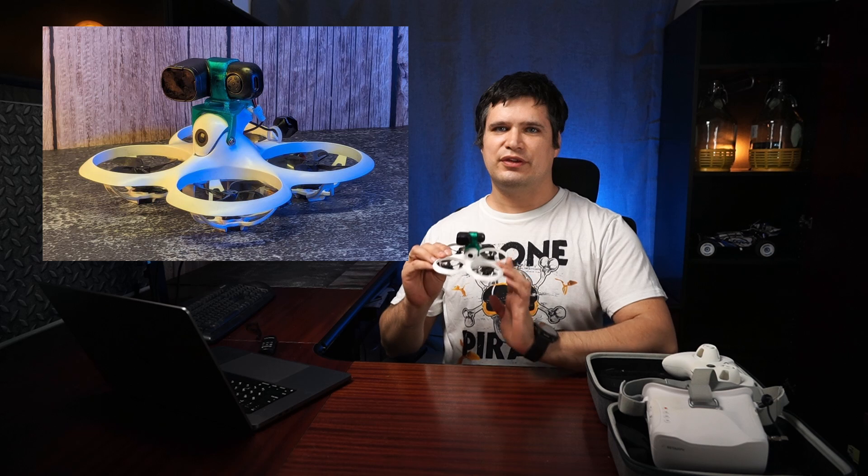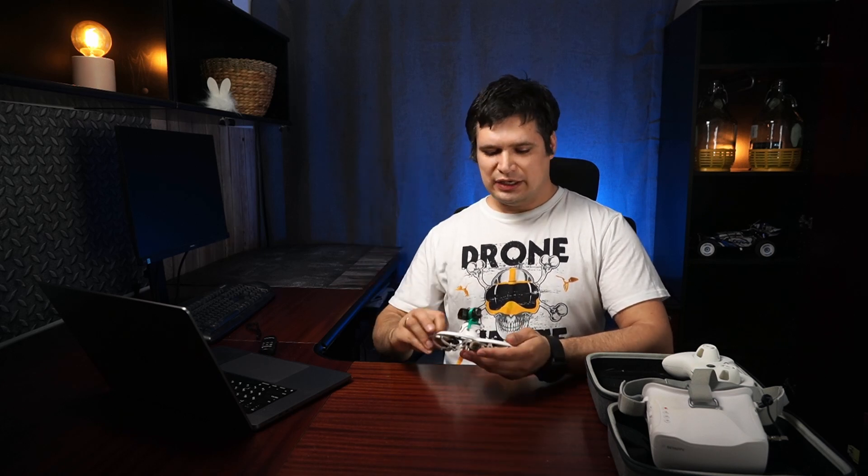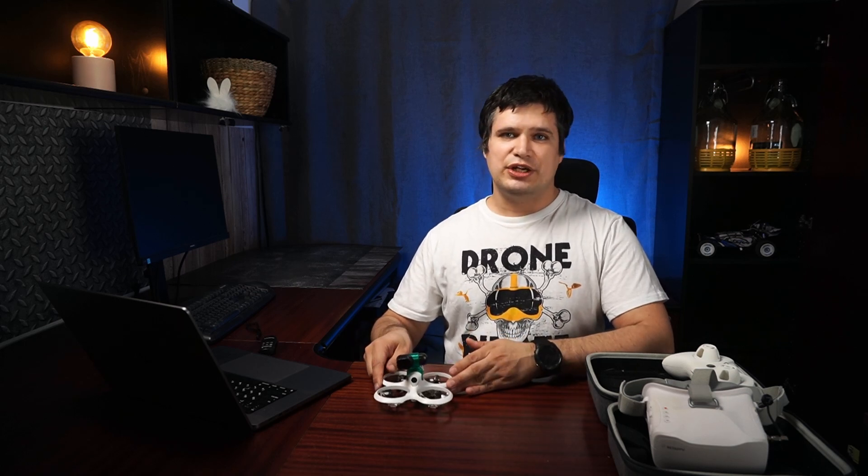Hello everyone. Today is a great day — it is one year since I bought this Cetus X RTF kit, so it's time to make a review and check what was good and what was wrong about this drone during the year of flight. Before checking any pros or cons, let's check what we should expect out of this drone.